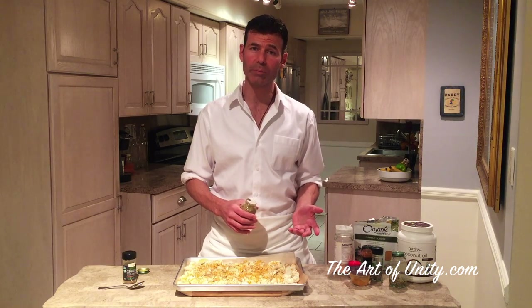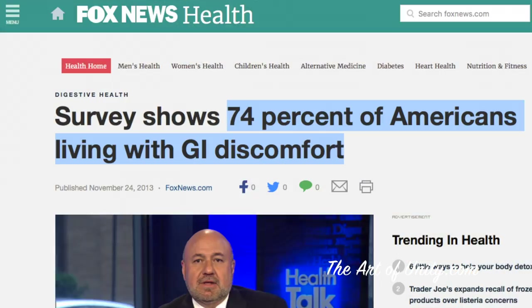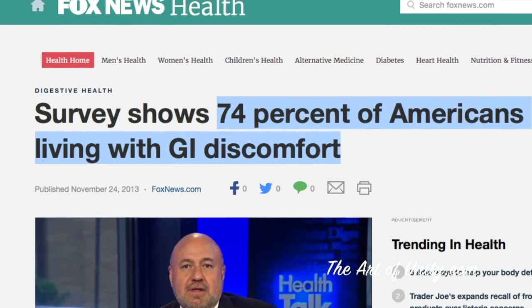According to Fox News, 74% of people are dealing with some digestive disorder and they're even too embarrassed to talk to their doctor about it. So this is going to help greatly with that, and you can also make a tea out of those three herbs or spices as well.